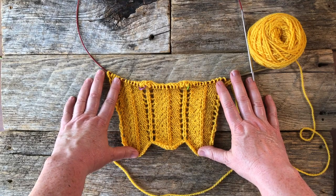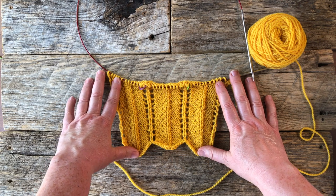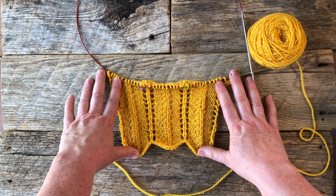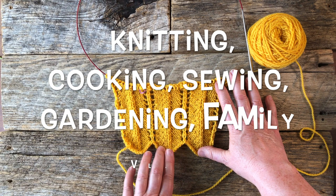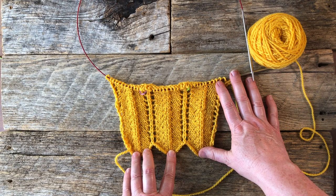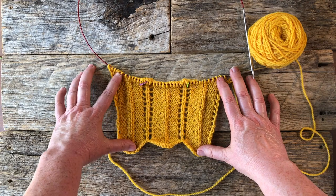Hello everyone and welcome back to my channel. This is my Handmade Lifestyle and I'm Patti. I go by Patti Mac Knits Everywhere online and I run this YouTube channel that I call my Handmade Lifestyle. I do lots of different things, and one of those things is knitting projects and tutorials. Today we're going to look at how to make this sample.